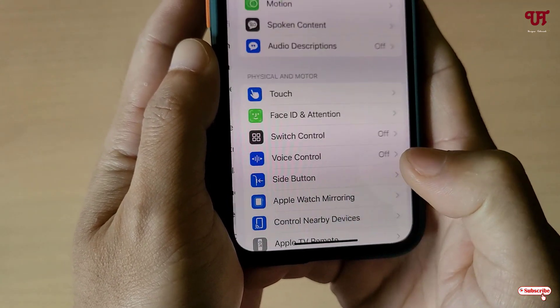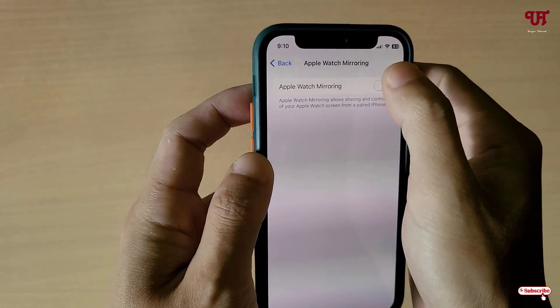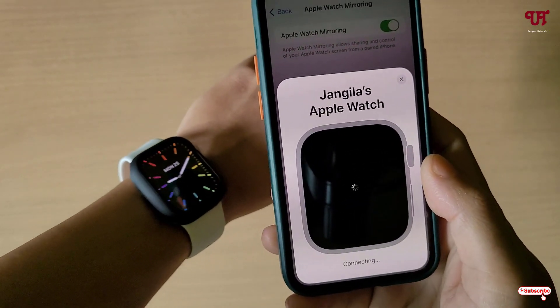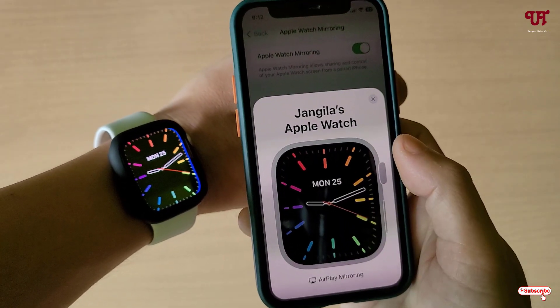Go to Settings and tap on Accessibility. Now you can see Apple Watch Mirroring — just tap on it and enable it. Wait for a few seconds and you can see the mirroring is now active.